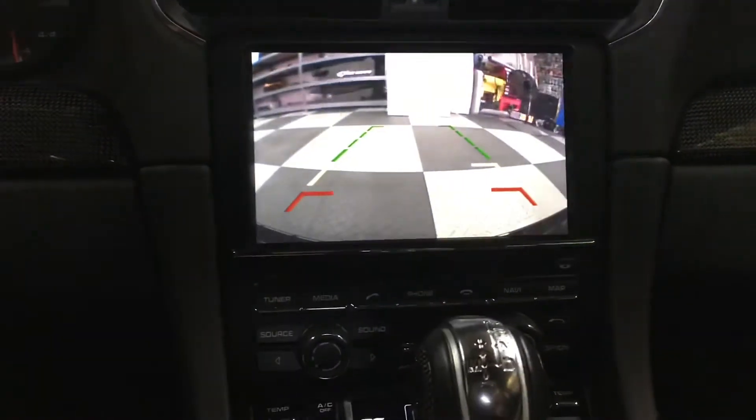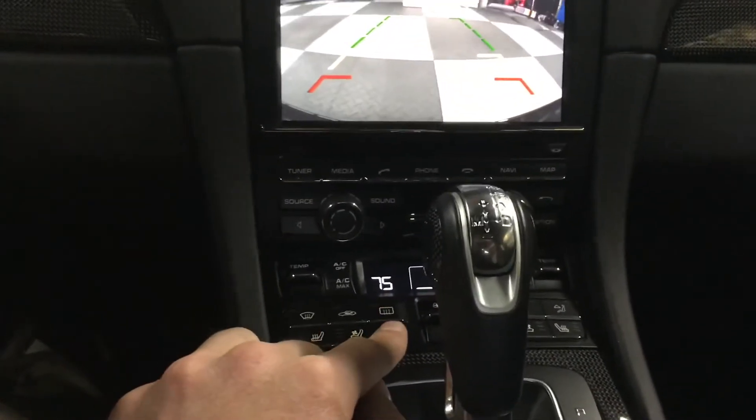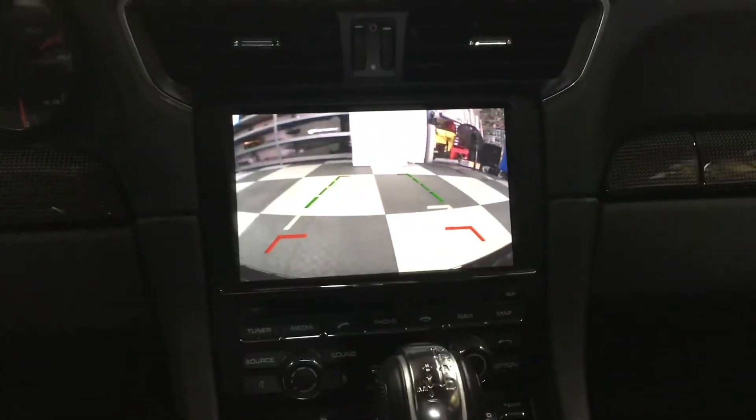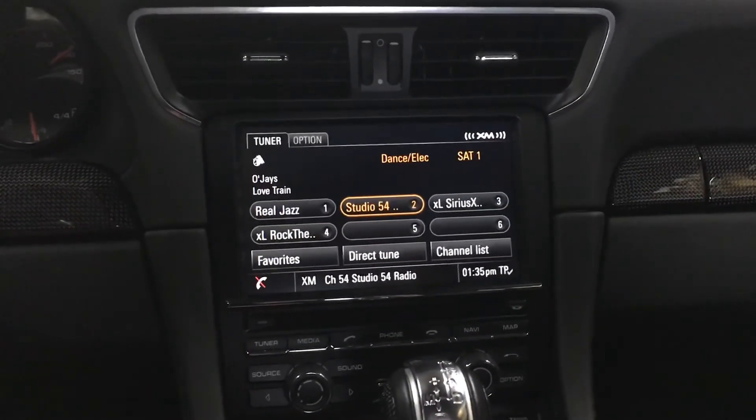You can activate and deactivate it anytime you like using this button right here, which is the factory defroster. If you have any other questions, please give us a call at 636-343-2020 or go to our main website jmailaudio.com.